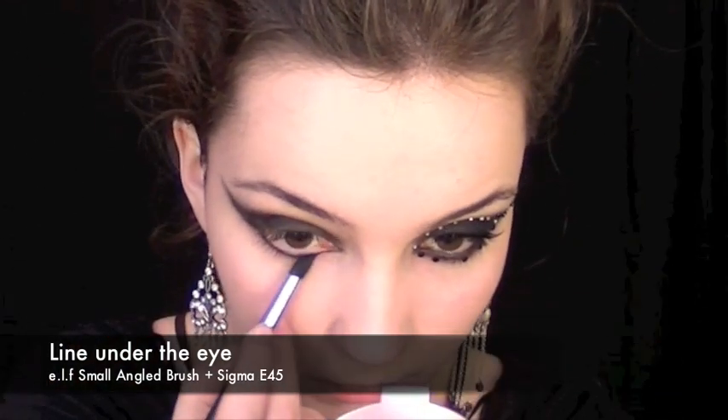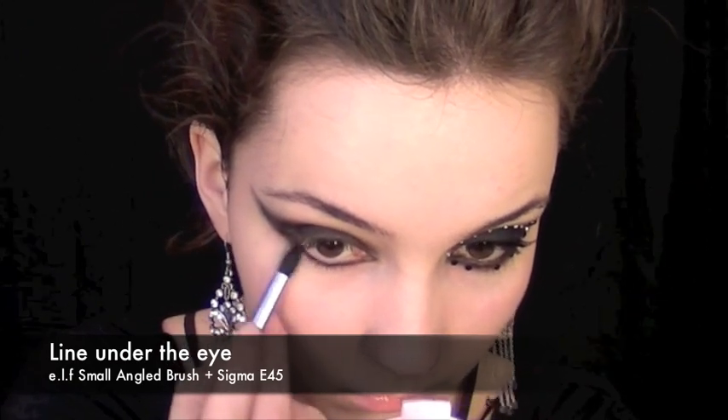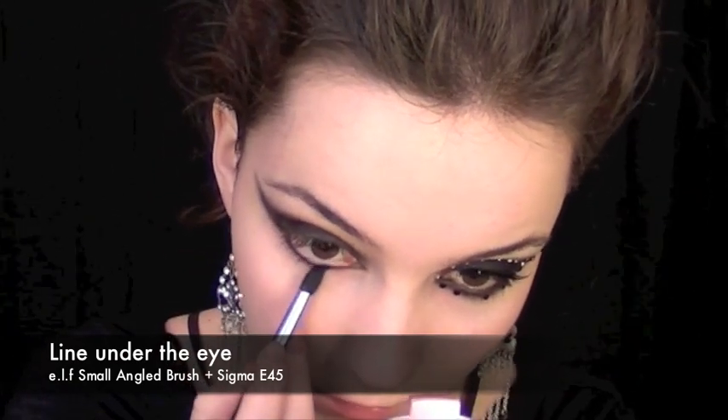Blend it out with a pencil brush. Now, taking a blending brush, we're going to blend the rest of the eye.